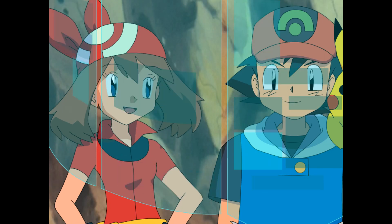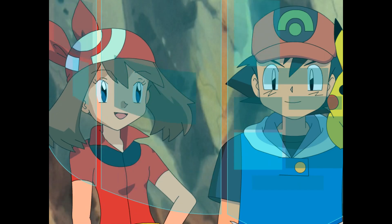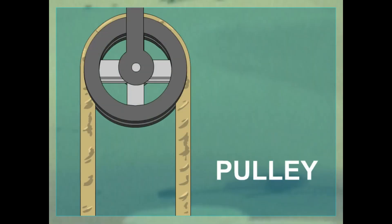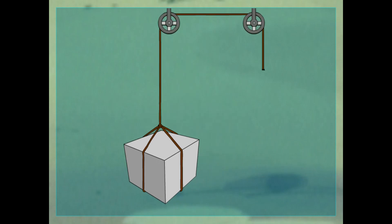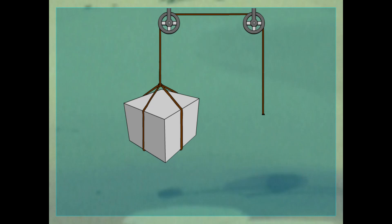But we need to get the boulder onto the axle. How can we lift something that's so heavy? How about a pulley? A pulley makes lifting or moving easier by adding a wheel to a rope. If you just pull something with a rope, you have to work awfully hard. But if you wrap the rope around the wheel, the turning wheel does some of the work for you. That's awesome.